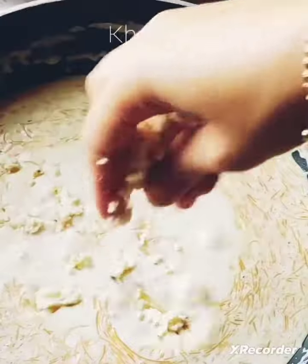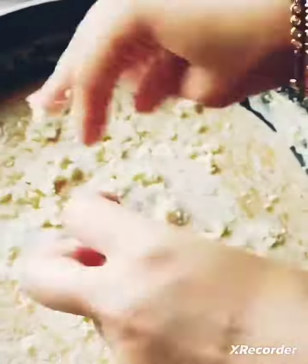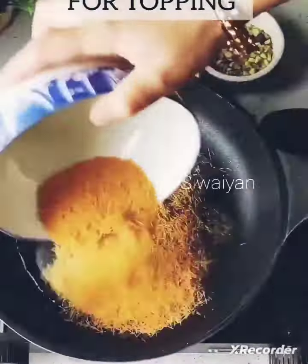Add lots of khoya in it, and that's my favorite part. Mix it well and then we will add condensed milk into it. Set it aside and now we are going to prepare our topping.